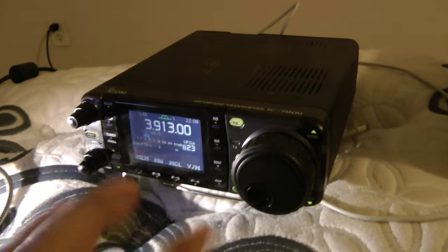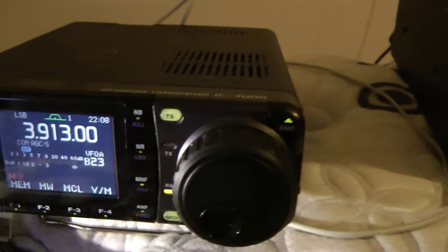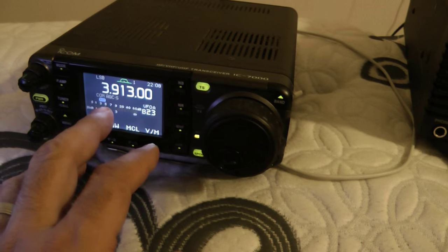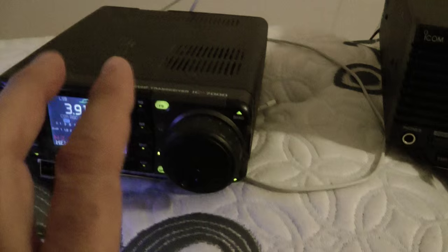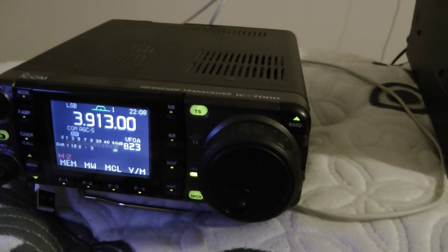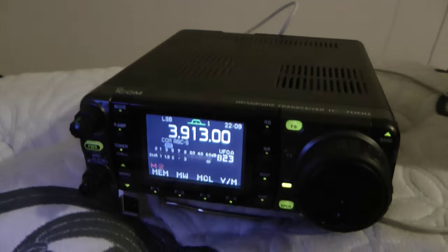I'll be doing more videos on this radio and comparisons with other radios when I learn more about it. Right now I'm not transmitting and I'm not changing any settings. How it came is how I have it. Honestly I have 17 gauge wire out here — that's what I was trying to run my rhombics with. Anyway Scott, that's the short video and there'll be more to come.